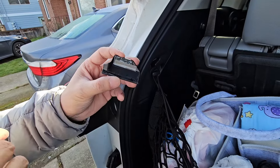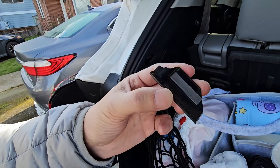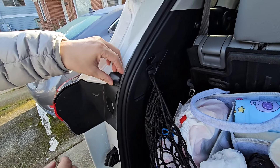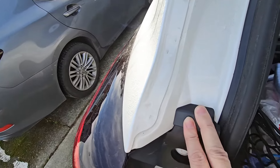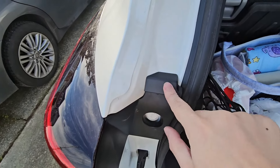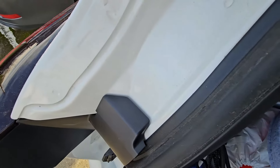Finally got that red backing off, and so this is what it looks like with all the adhesive on the back. Just stick it right on top and press down.